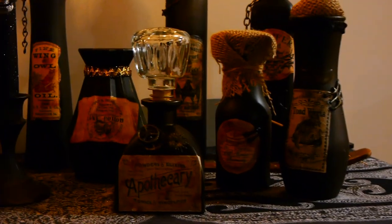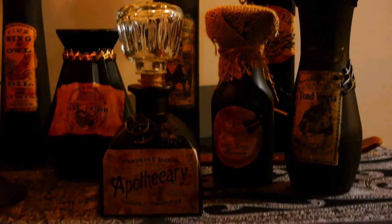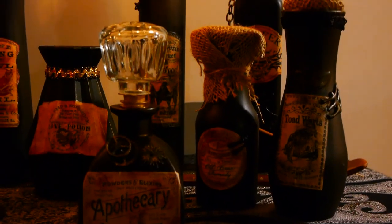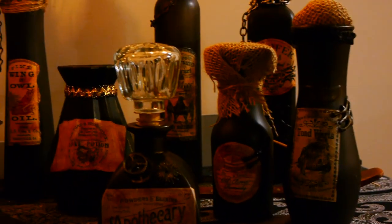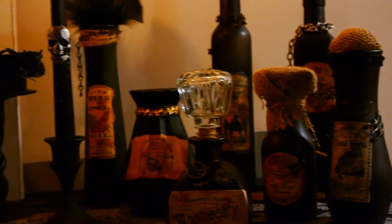Hello everyone, it's Jeannie from Makers Unify, and today I'm going to show you how I created these Halloween Apothecary bottles. These were a lot of fun to make, and you really can't make a mistake with these, as they're meant to look distressed and kind of dark for Halloween.